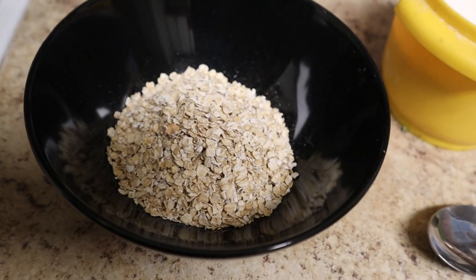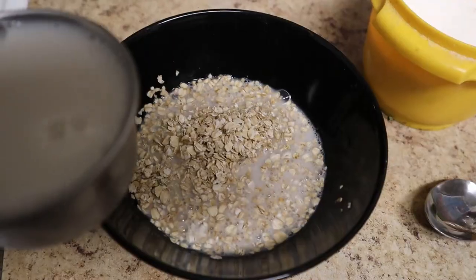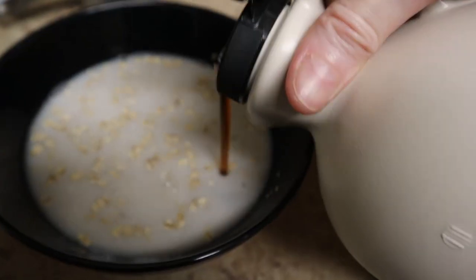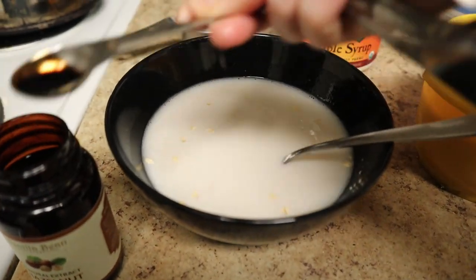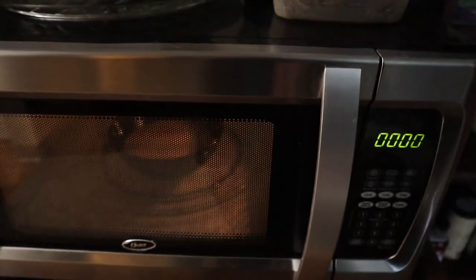Now let's get started. Add half a cup of quick oats to the cereal bowl, then add one cup of milk. I'm using almond milk here to amp up the nuttiness. Then add a very small pinch of salt, a tablespoon of maple syrup — as you can see I'm just eyeballing it. Then add in the hazelnut extract. This particular brand is strong so I'm only using a quarter teaspoon. Stir everything, then microwave it on high for two minutes.